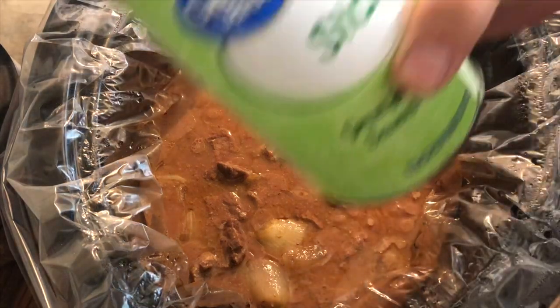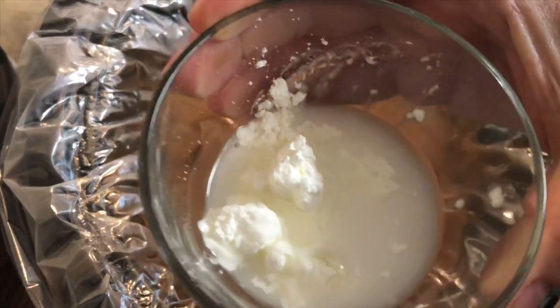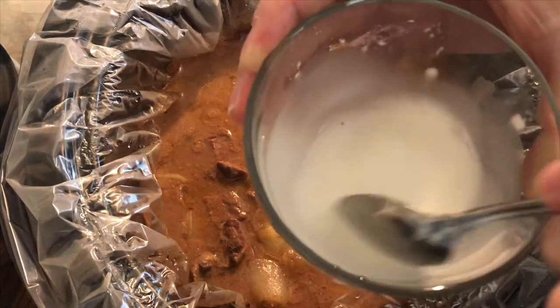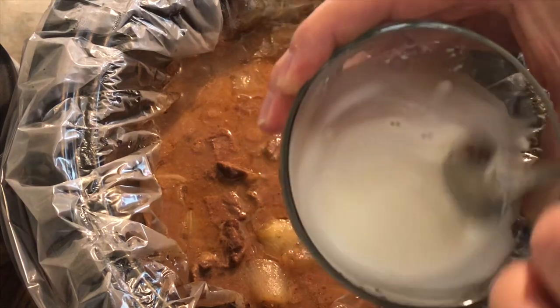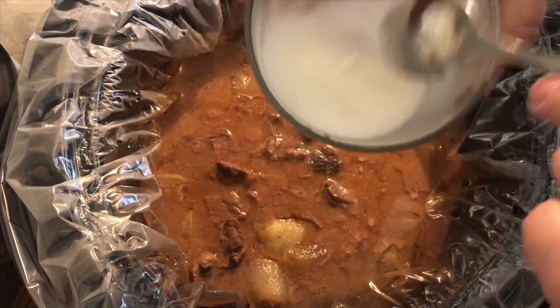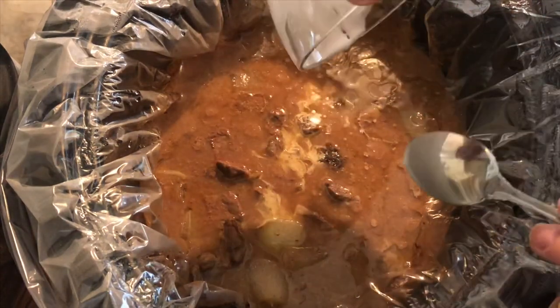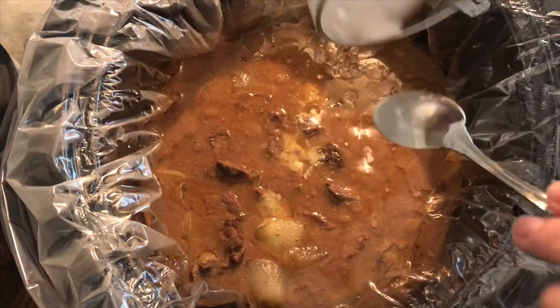I'm going to take a tablespoon of cornstarch and mix it with a tablespoon of water. This is called a slurry — this is going to thicken up our gravy just a little bit. We're going to stir this in and let it go for about another 30 minutes, and then we'll give it a taste.